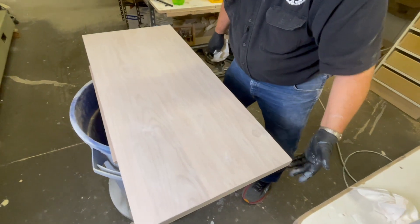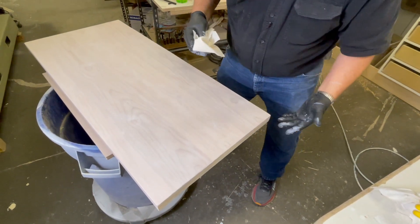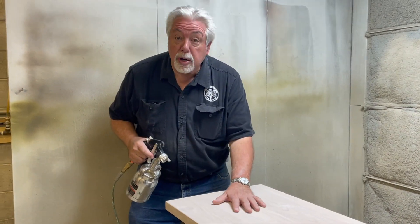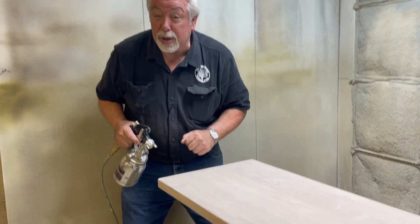We're going to go ahead and finish staining the cabinet. Many of you have the ability to spray your finishes, and that's what we're going to do today. We've already got our stain on and it's dried the recommended one hour. We're going to put a sealer coat on it, and then watch what we do after that.